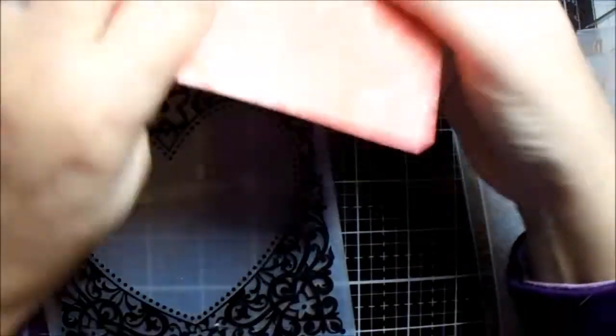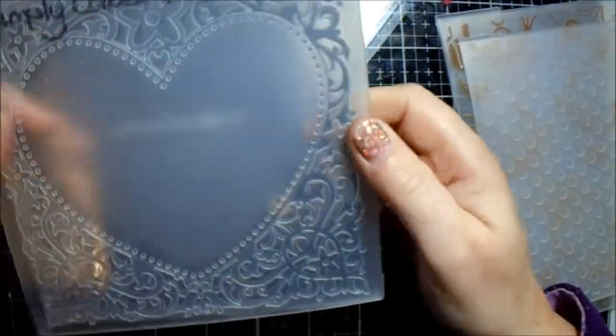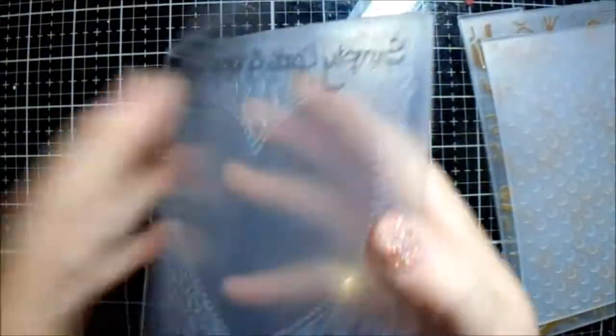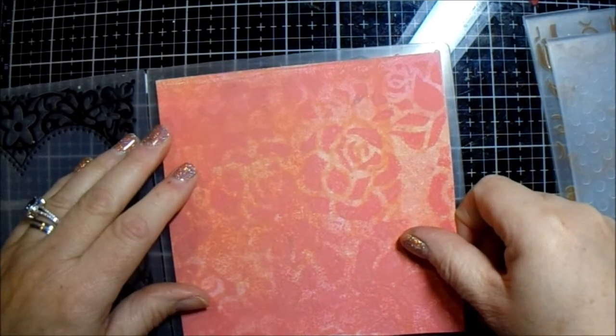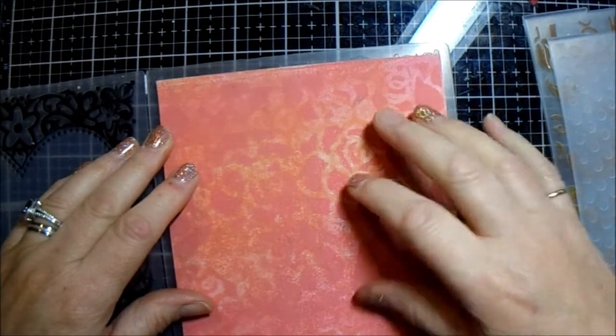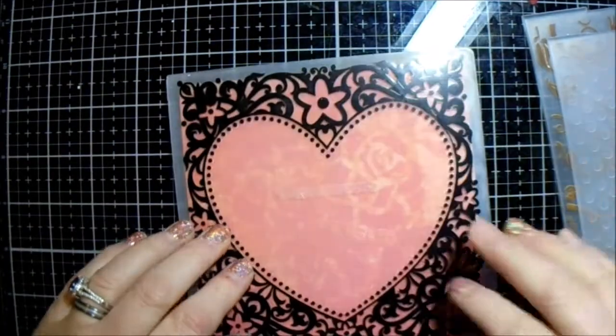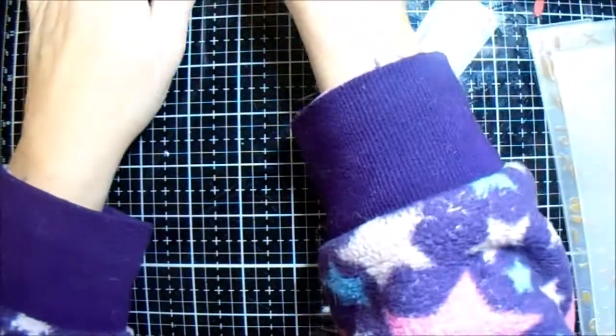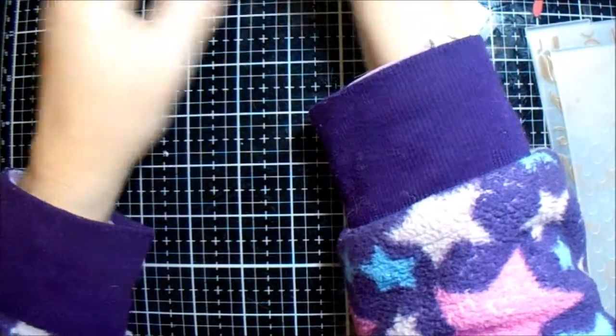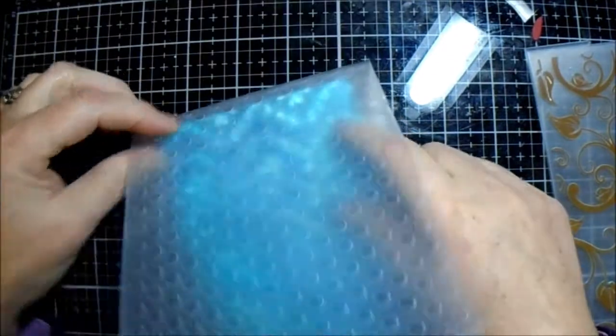So what I do is I emboss them - I either emboss them, stamp on them, or something like that. This is Simply Cards and Papercraft, I haven't noted which one but it's from a long time ago. That's the one I'm going to use on there, seeing as Valentine's Day is our next big event in the card-making industry. For this one I'm going to use a dot one - it's just a generic one that has no details on it - and I'm going to run that through.